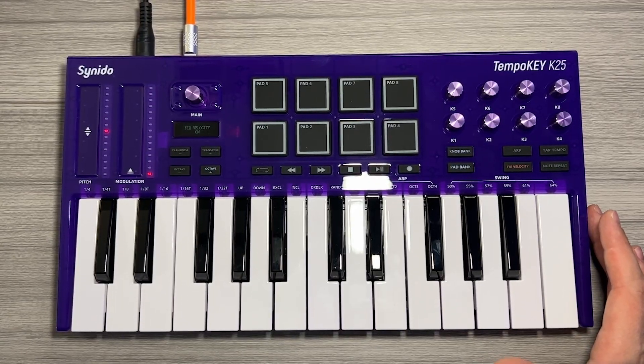One thing I love about a controller like this is if you're a producer on the go, having the Tempo Key in your backpack is all you really need — for drums, for bass, lead, melody, chords, whatever you want to do. You can do it easily and conveniently with this Tempo Key.